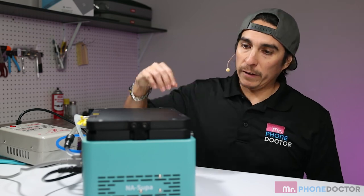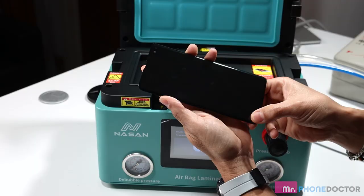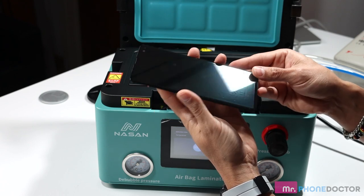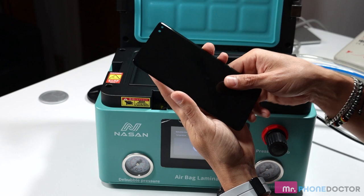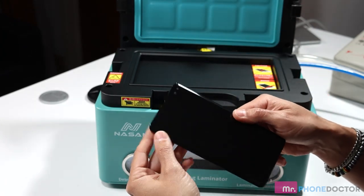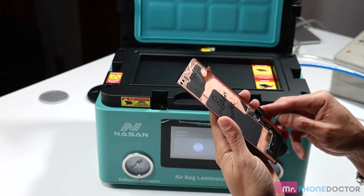The bubble removing has finished — let's take a look and see what we're dealing with. Everything looks really really good. Just one minor bubble down here on the bottom left corner. But other than that, this was a beautiful lamination. Not too bad for giving this a shot for the second time. Let's go ahead and move forward.